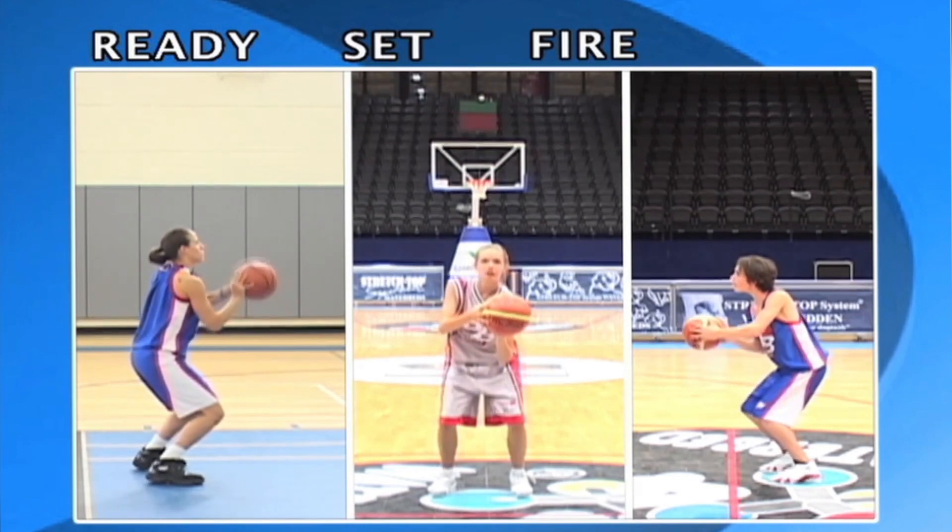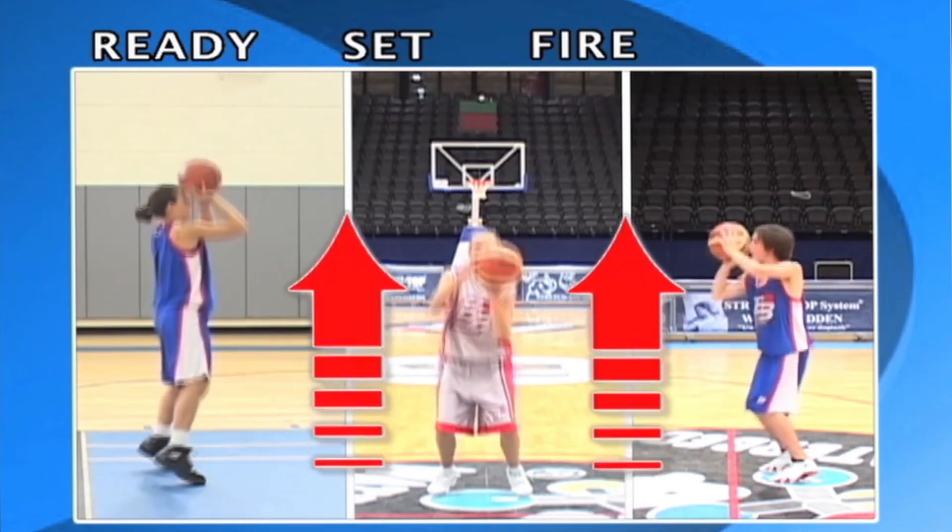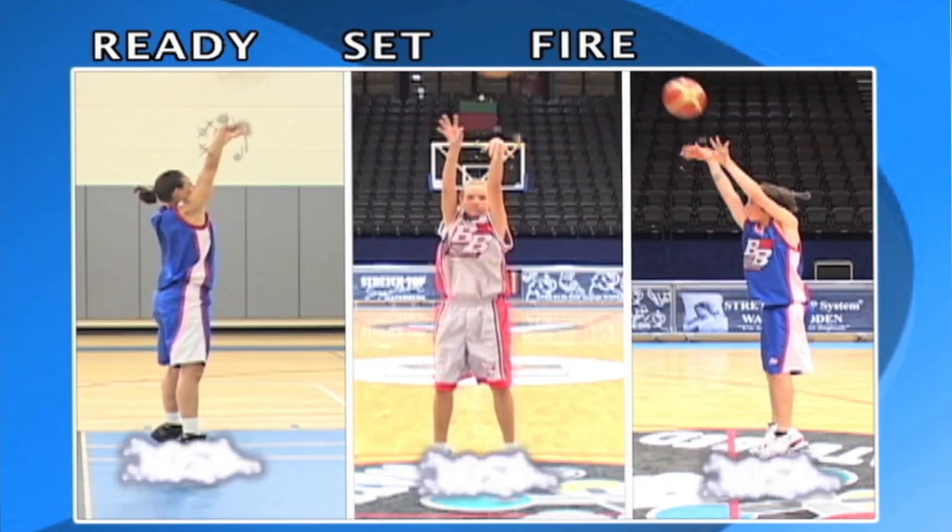Fire: everything goes up together. Time the breaking of your shooting wrist with your feet leaving the floor.